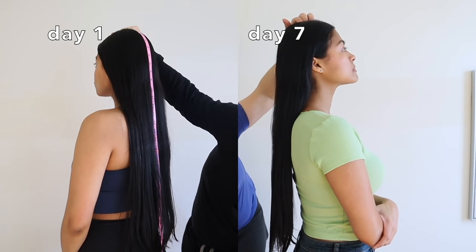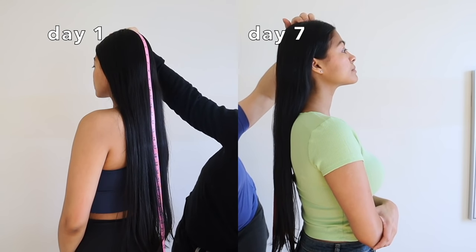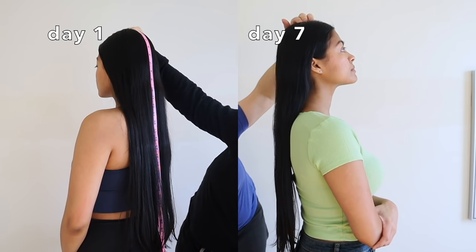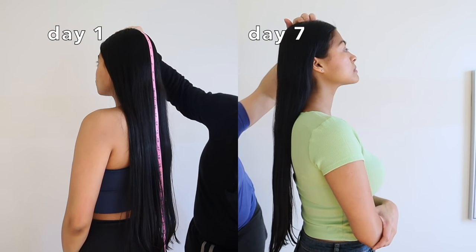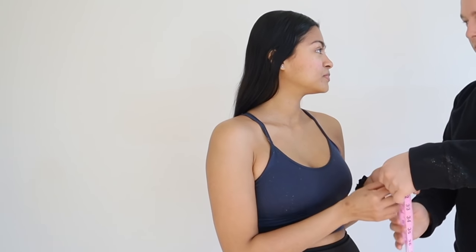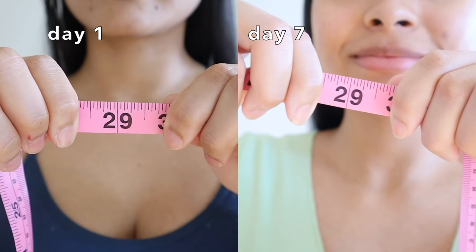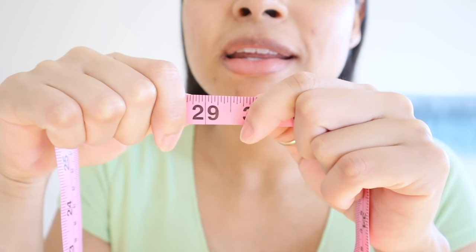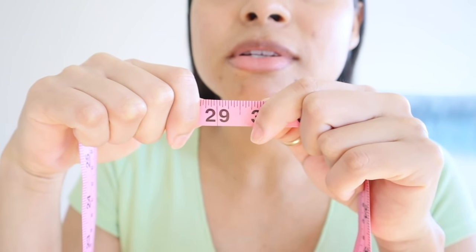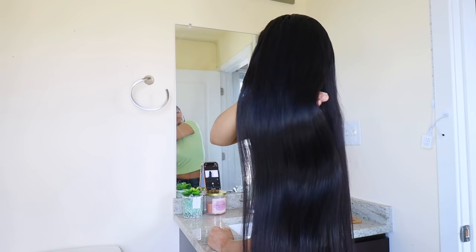Here are my final results from the yogurt challenge. When I began on day one, we measured my hair to see if yogurt could promote hair growth in only seven days. Before the challenge my hair length was at 29 inches, and according to our results my hair grew almost an inch — to 29 and three-quarters inches.